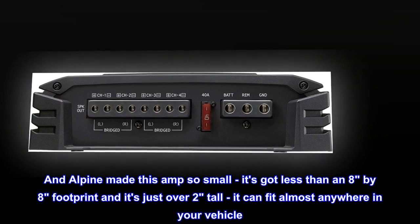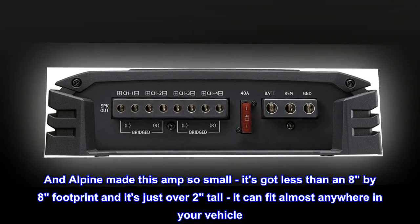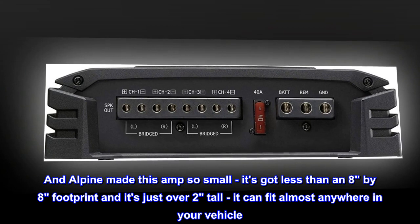Alpine made this amp so small — it's got less than an 8x8 footprint and it's just over two inches tall — it can fit almost anywhere in your vehicle.